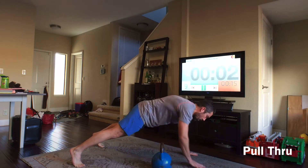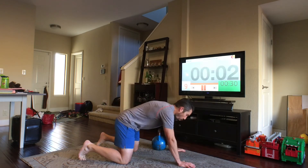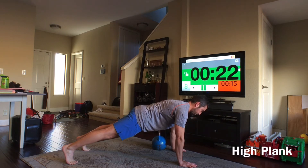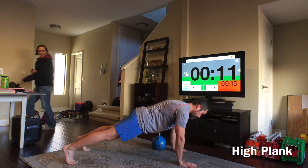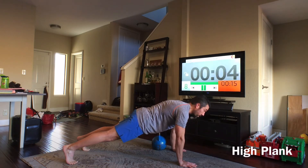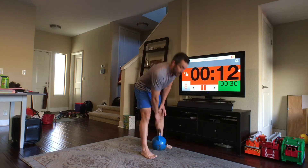Hold that high plank — just keep the arm straight and hold. That's the end of the first round. We're going to go back around one more time.